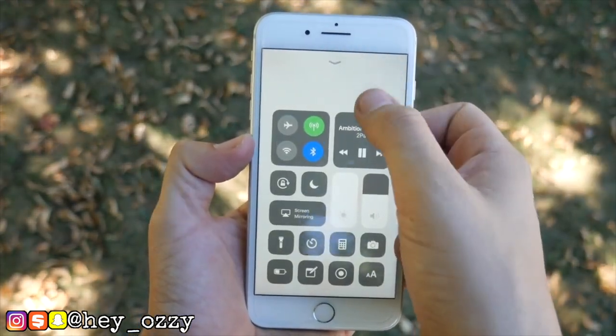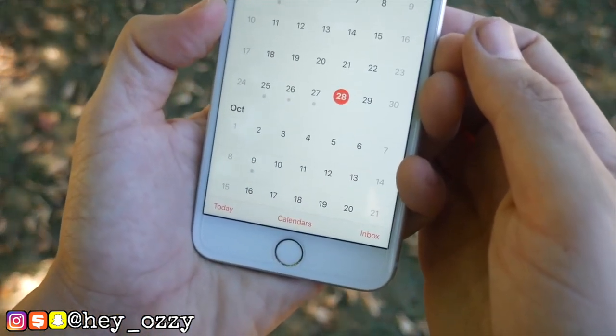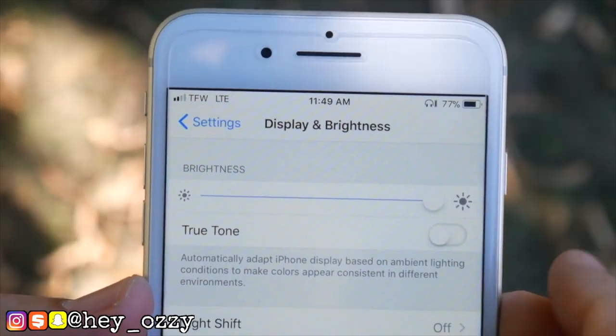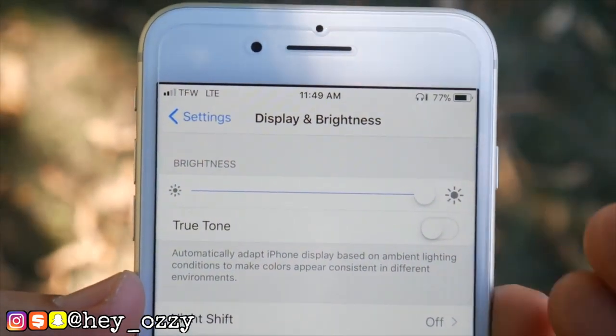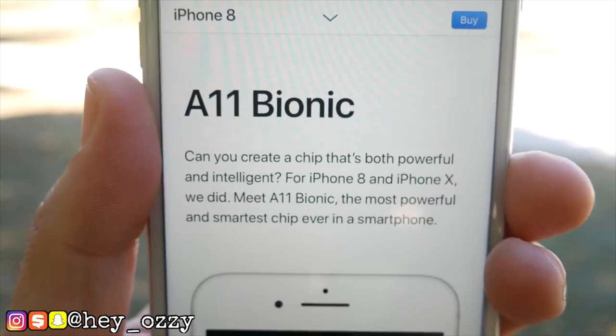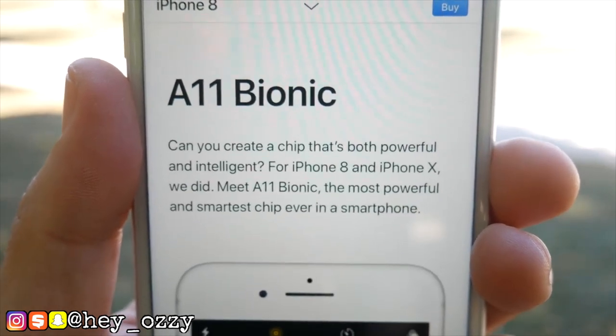The iPhone 8 Plus has a slightly less screen-to-body ratio at 67.25%, while the iPhone 7 Plus is 67.51%. They're both 5.5 inches with the same resolution of 1080 by 1920 pixels. Both have 3D touch, touchscreen, multi-touch, and the cameras are pretty much the same.